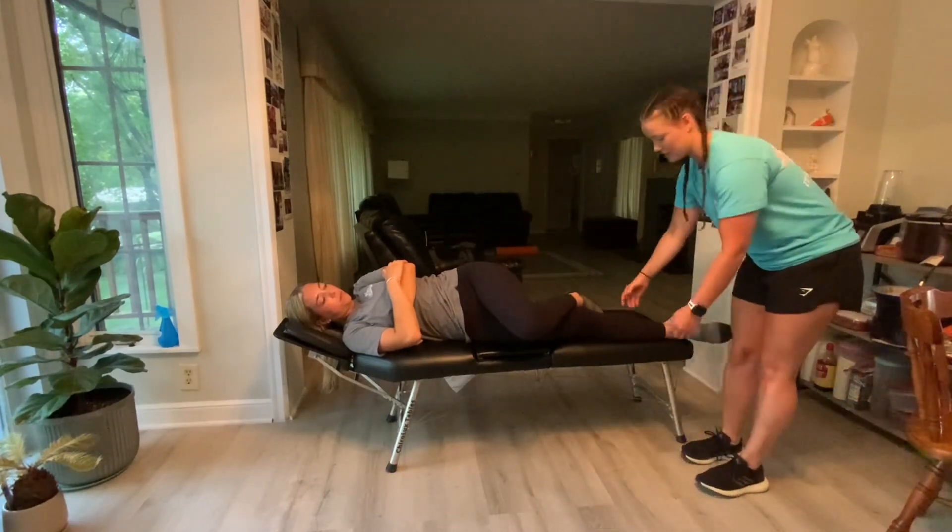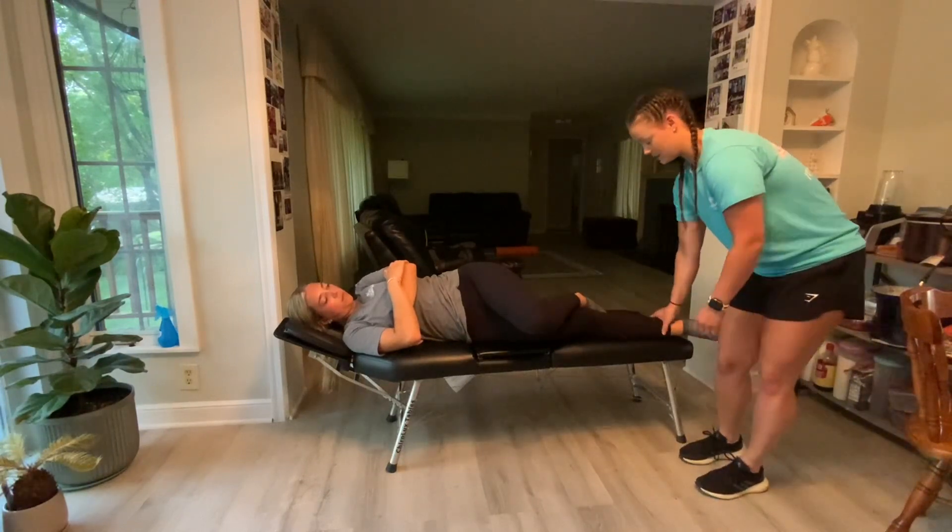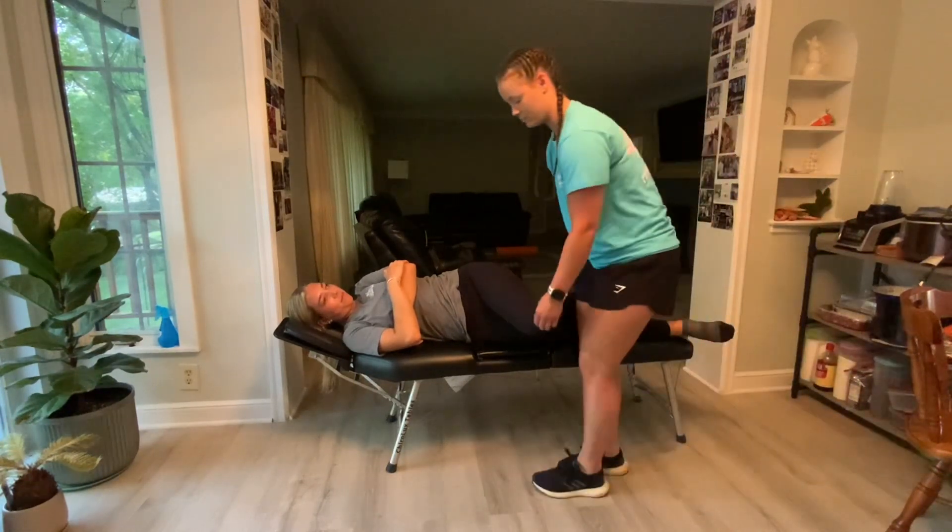To set her up in a side posture position, I'm going to place her ankle at the opposite end of the table, giving that a good time to create some traction.